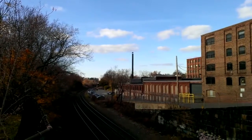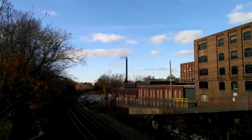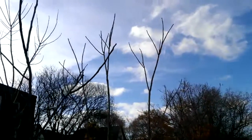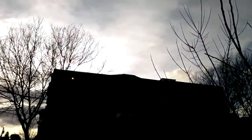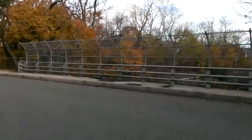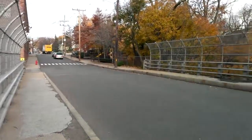Hey everybody, it's Michael Fisher with Pocketnow.com here with the HTC Droid DNA, a full 1080p video sample. All settings are out of the box, stock, including full 1080p, automatic focus, automatic white balance, and image stabilization turned on, as is customary out of the box.